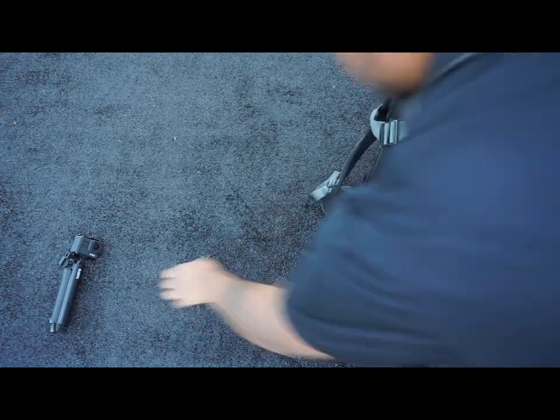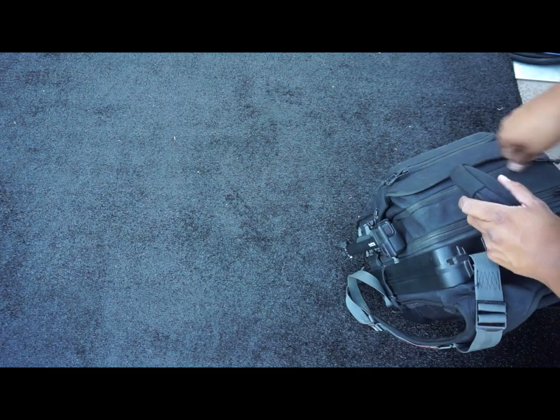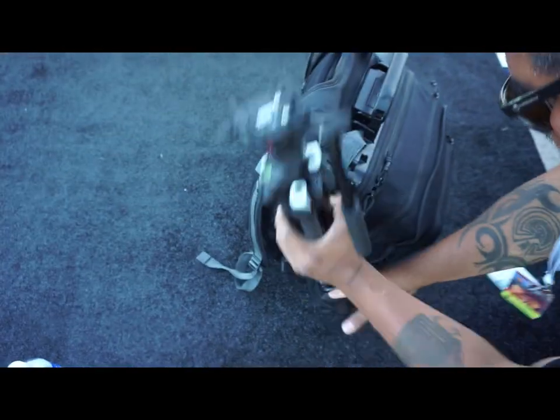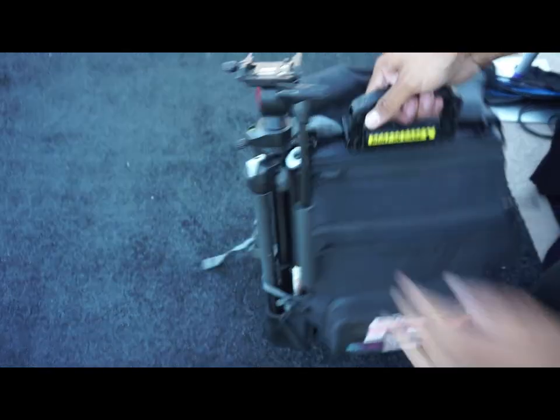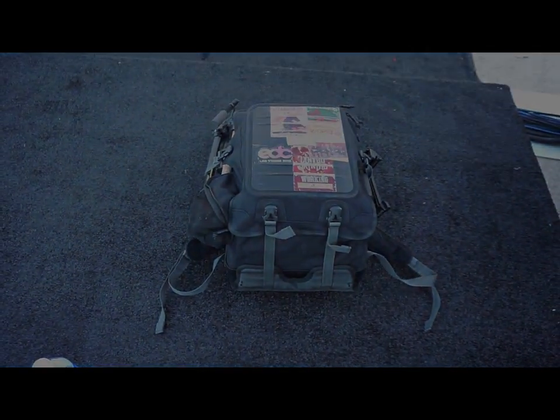If you're interested in purchasing this bag, you can get it on Amazon. I'm not too sure about the price now, but when I first got it, it was about $170. This is still the bag I use today — so there it is, the Pelican backpack.